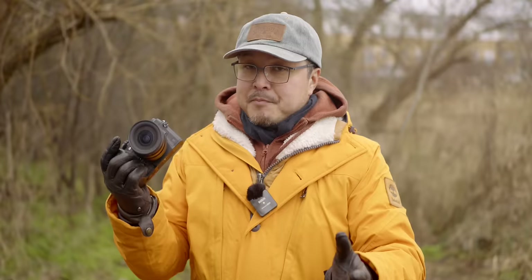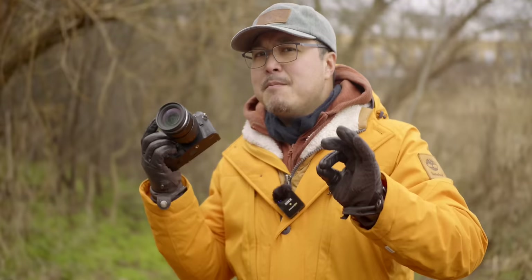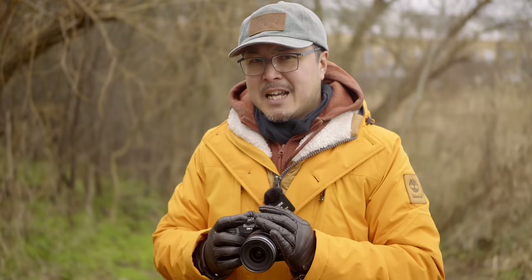Stay tuned — I'm going to have a complete rundown on the OM-1 Mark II and Mark I side by side, doing some testing on continuous focusing and everything like that so you can see the improvement. As I'm testing this now, it is brilliant.